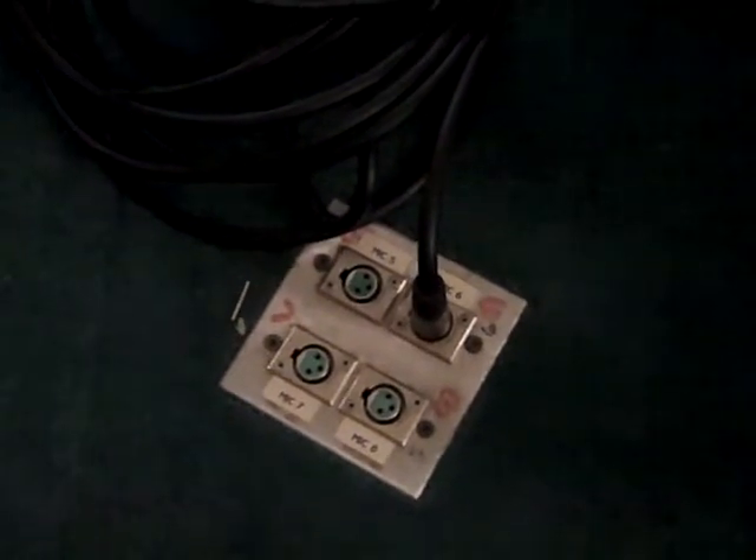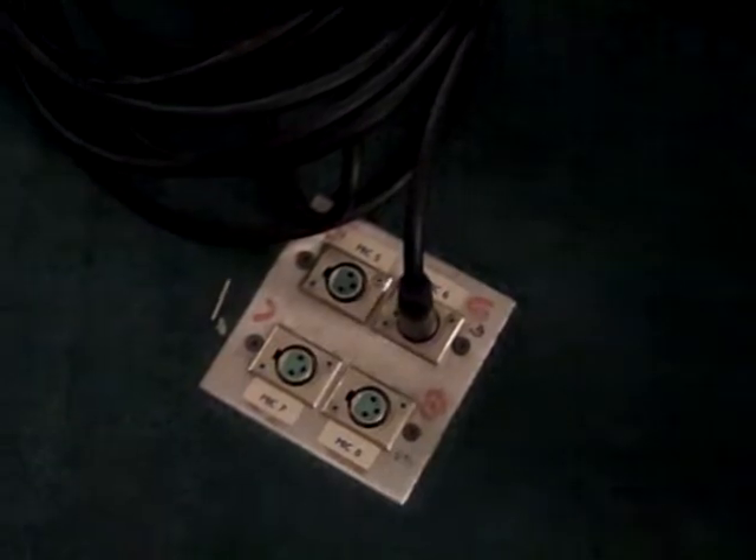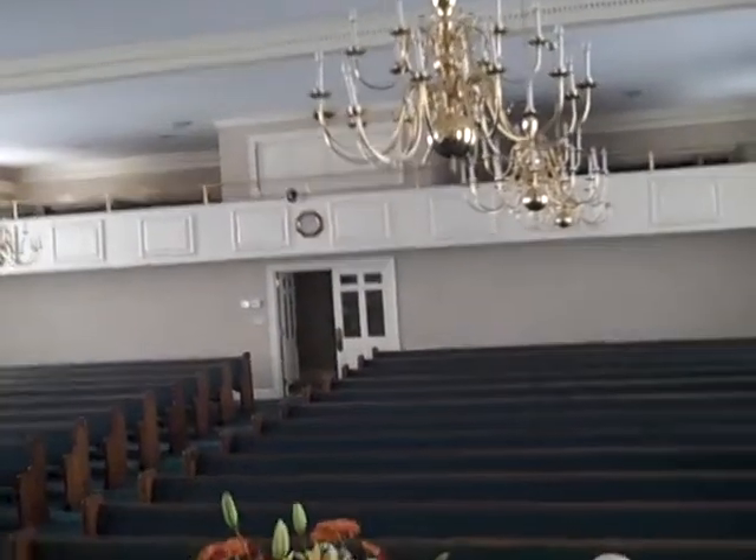And then there is equivalent wiring — mic wires running from these panels underneath the stage through the ceiling and up there.